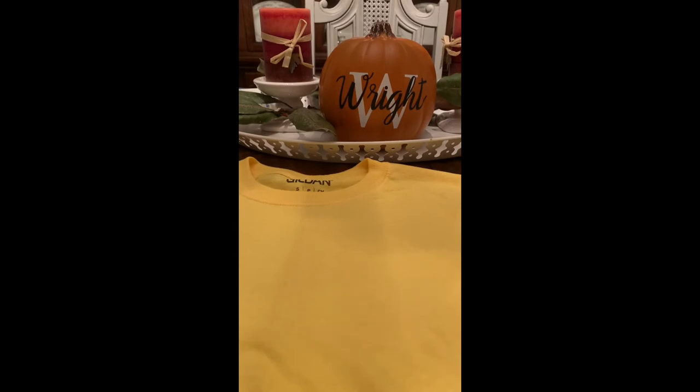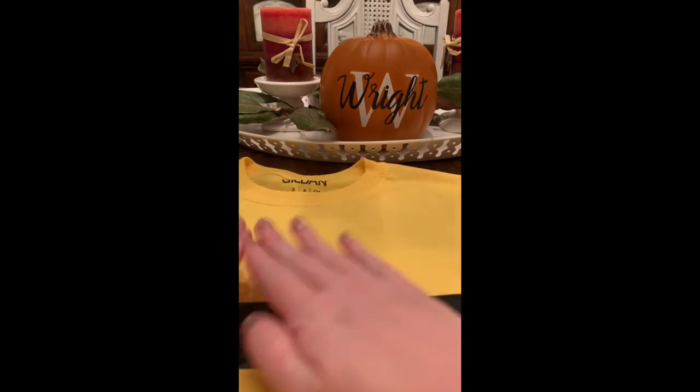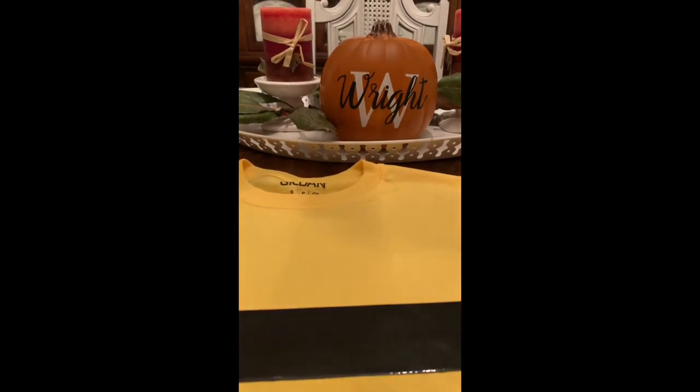Now for your costume, take some black or yellow duct tape — depending on which shirt you got — and lay it across the shirt. If you got a black shirt, you need yellow duct tape; if you got a yellow shirt, you need black duct tape. Cover your shirt with black and yellow stripes so that it looks like a little bee.